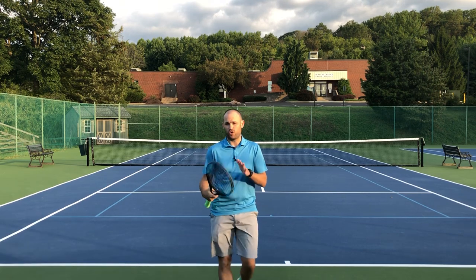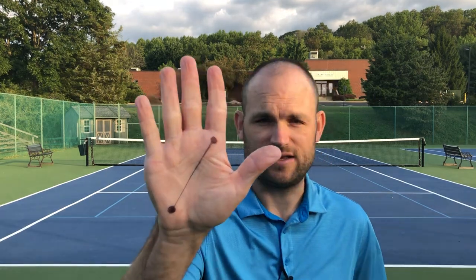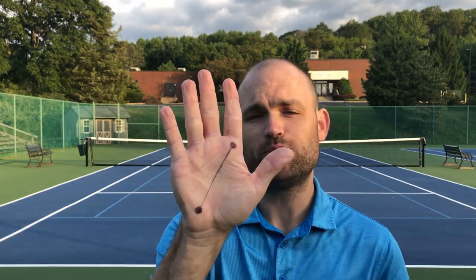Make sure you know exactly how to hold the racket correctly. On your hand there are two spots we have to worry about: the base knuckle of your index finger and the heel pad. There's a straight line drawn between those two places.